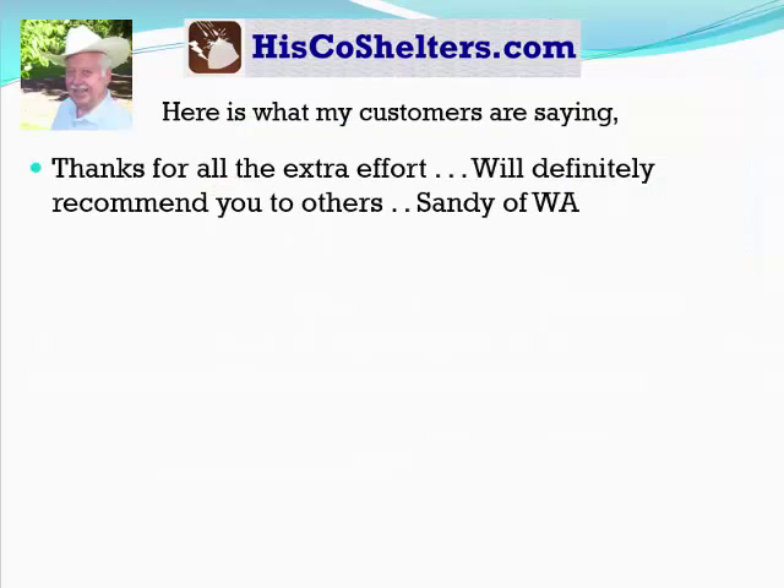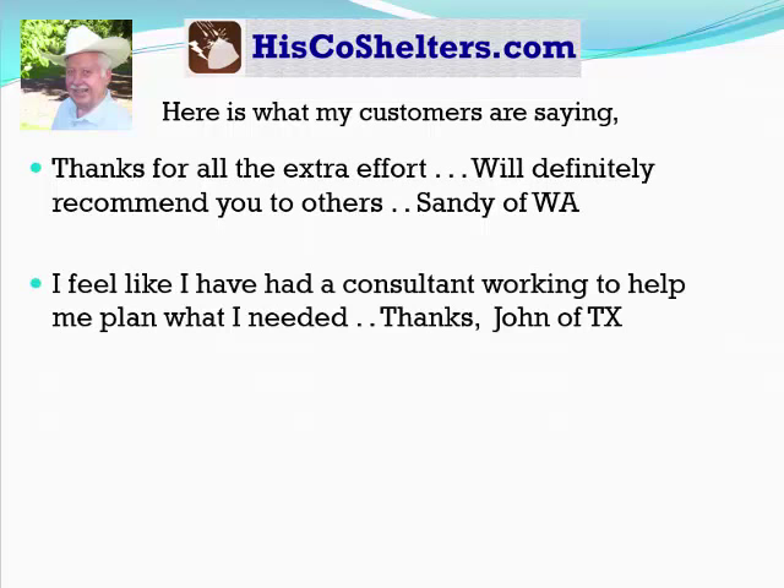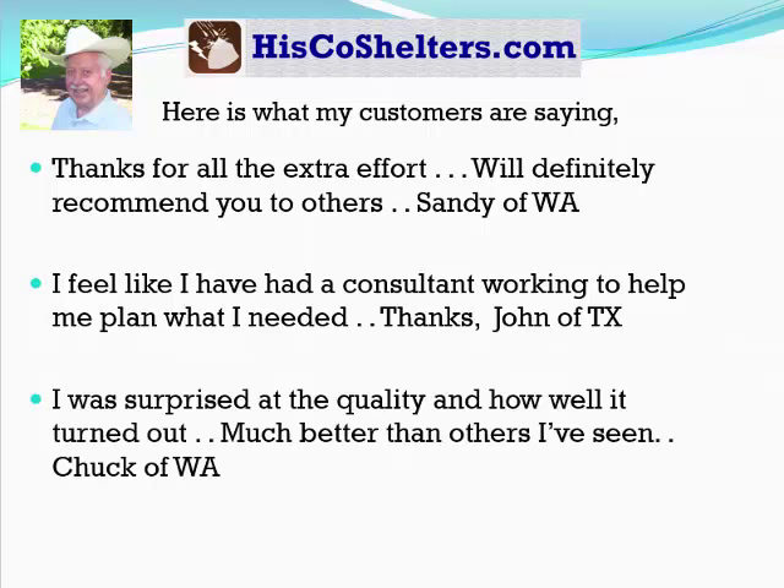Here's what my customers have been saying about me. 'Thanks for all the extra effort. We'll definitely recommend you to others.' — Sandy of Washington. 'I feel like I have had a consultant working to help me plan what I needed.' — John in Texas. 'I was surprised at the quality and how well it turned out. Much better than others I've seen.' — Chuck.